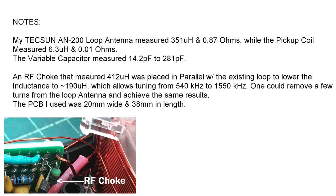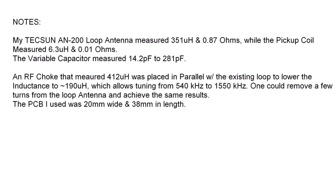I installed an RF choke across the existing loop antenna. Placing that in parallel lowers the inductance, and brought me down to somewhere around 190 micro-Henrys. That allows me to tune 540 to about 1550 with my particular loop. You can see here — one could reduce some of the windings and achieve the same results.